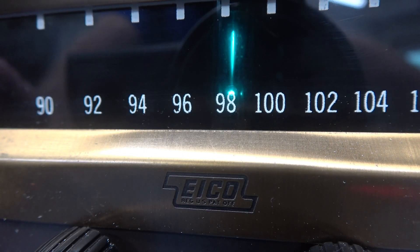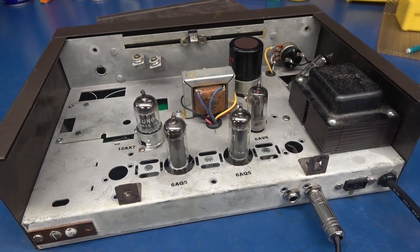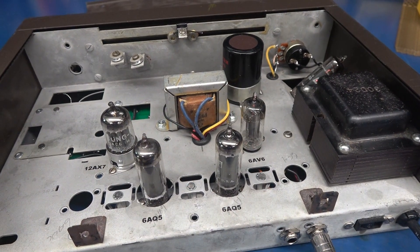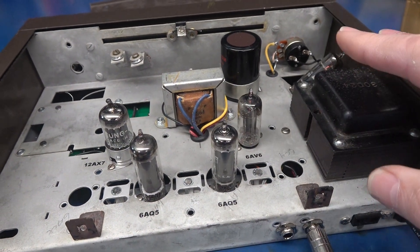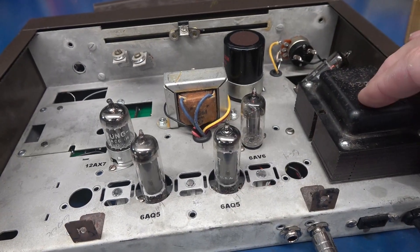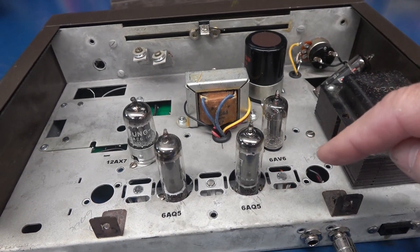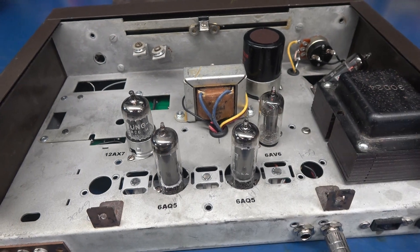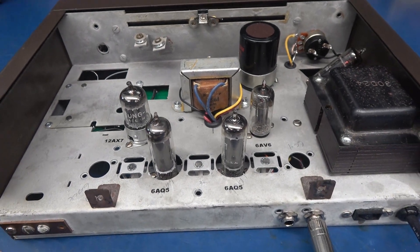The response will vary depending on your input. Yes, the reconfiguration of the chassis was quite a bit of work, but the big payoff here is you get to utilize the chassis, that original power transformer, tube sockets, and many other components, which really reduces the cost of building this little boutique amp.